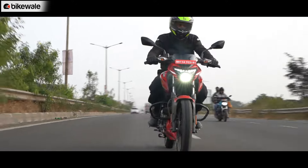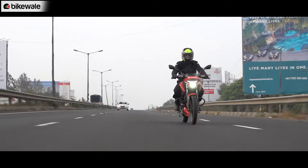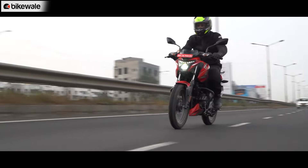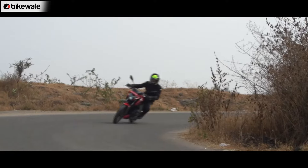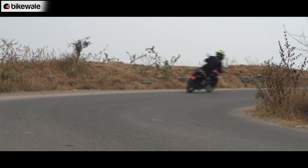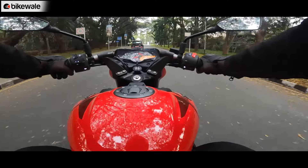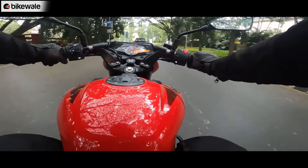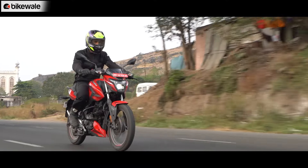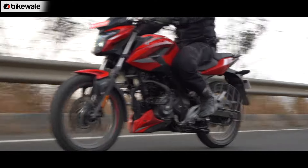Bajaj says the P150 not only gets a new engine but also a new chassis, with the motor being a stressed member. The moment you start riding, the P150 feels well-balanced, and its almost equal weight distribution at both ends is evident. All inputs at high speeds are reflected well in terms of direction change, and the bike feels pretty stable at high speeds. During the ride, I came across gnarly potholes, invisible speed bumps, and undulations, but the P150 held its composure well. On the saddle, the P150 feels fairly compact, and you can switch lanes or filter through bumper-to-bumper traffic without second-guessing.